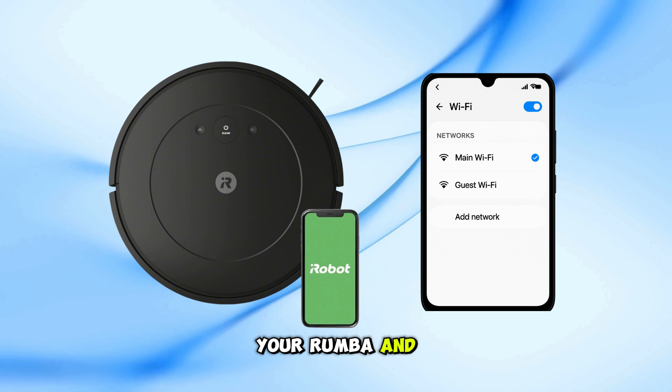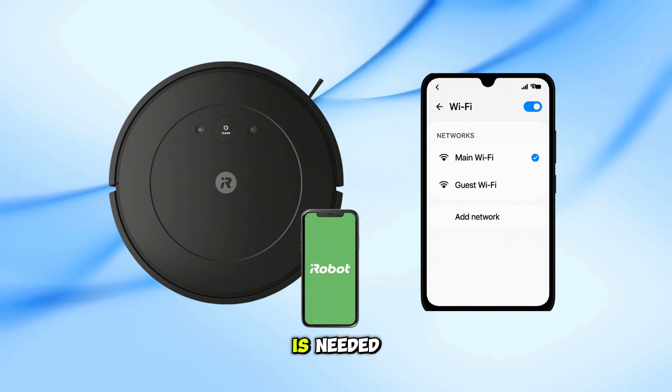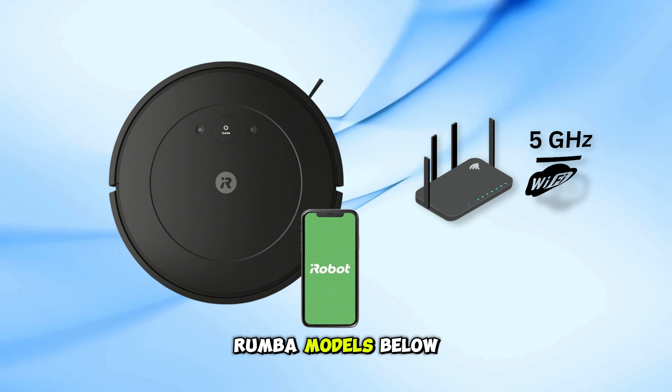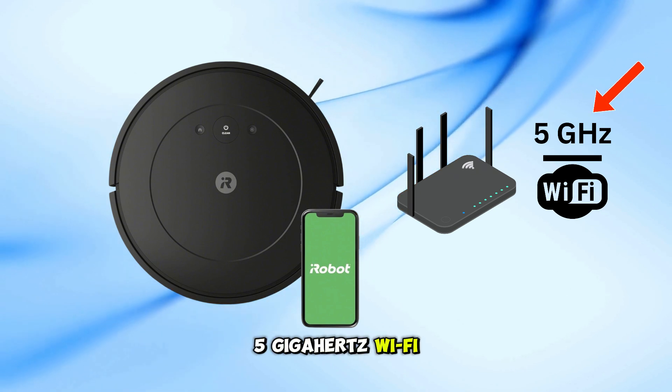Make sure both your Roomba and your phone with the iRobot app are connected to the same master network. Most of the time, no reboot is needed and setup should complete successfully. Roomba models below the i6 series, like the 675, E5 and others, do not support 5 GHz Wi-Fi.